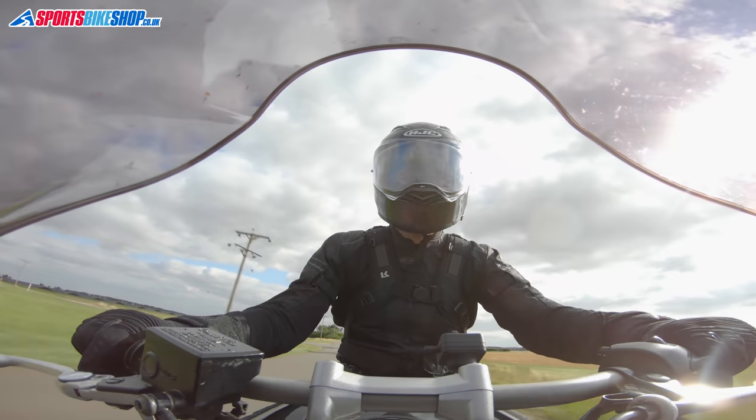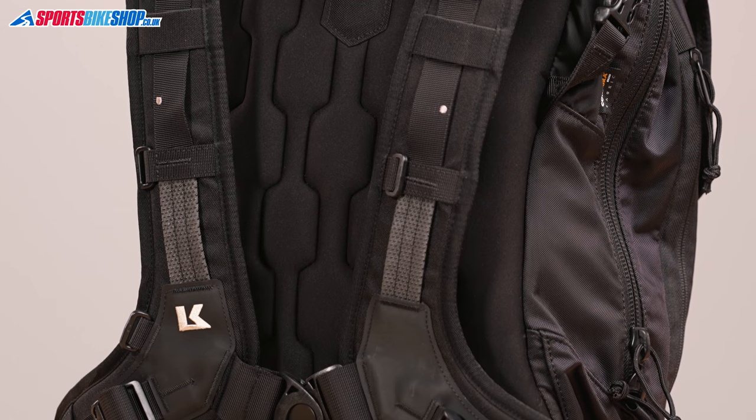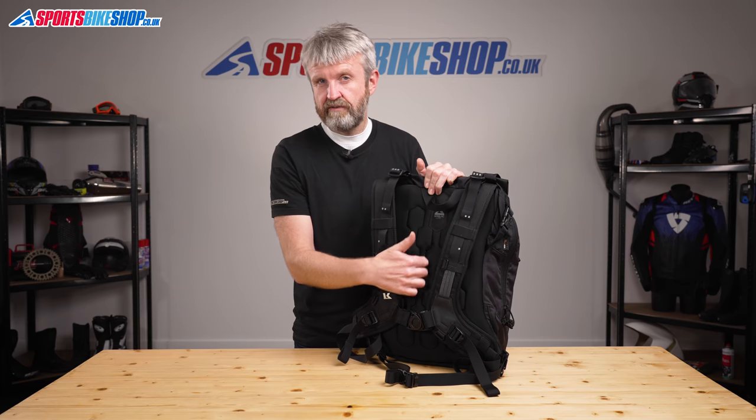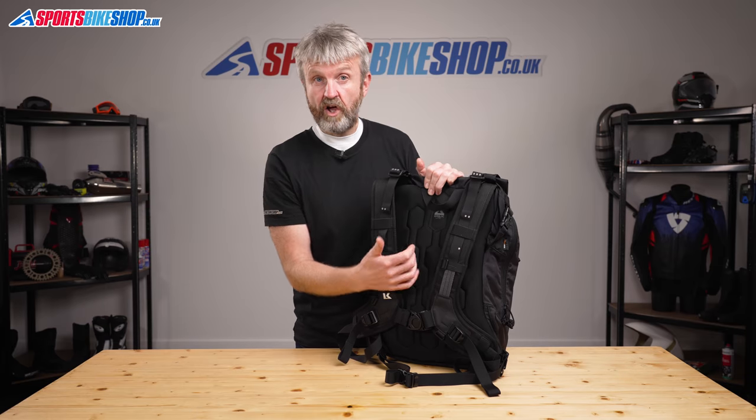The padded section that sits against your back on this bag is really different to other Krieger rucksacks. It's a lot smoother, and I find that makes it easier to use as a regular rucksack through the day, not just when riding — and that really fits with the idea of making this bag suit urban life.